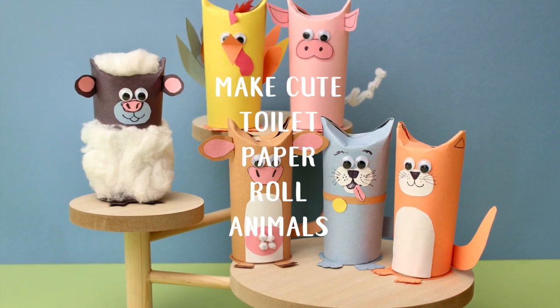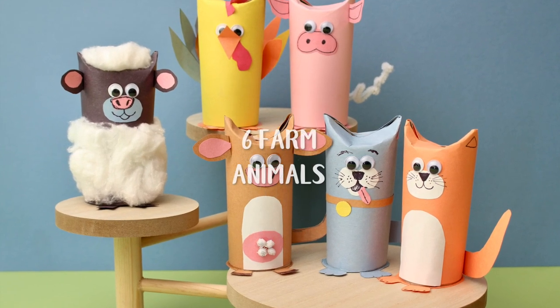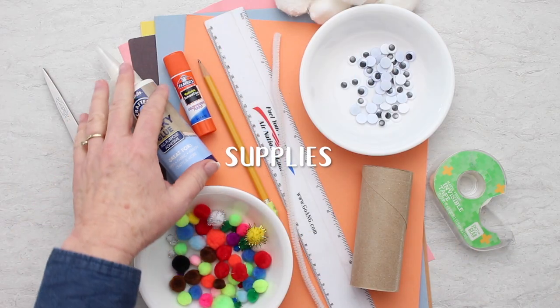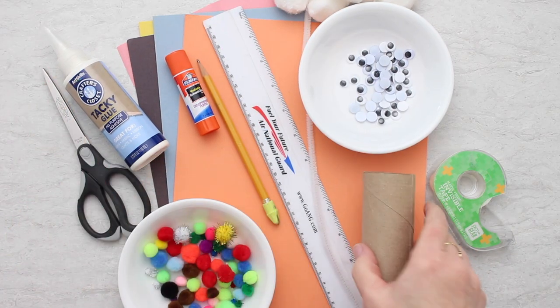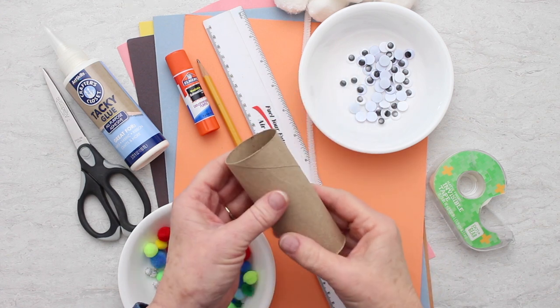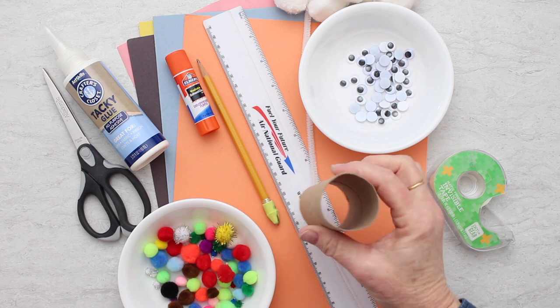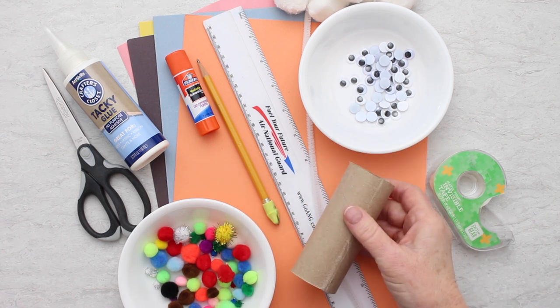Let's have some fun making some cute toilet paper roll animals. We're going to start with six farm animals. These are all materials you'll find around your house with, of course, the all-famous toilet paper rolls. I have to fight to get these before my grandkids get them - they are hot materials for crafters.